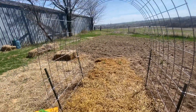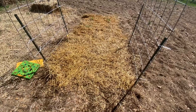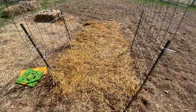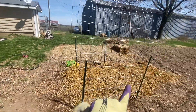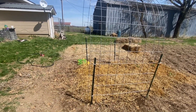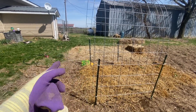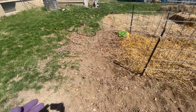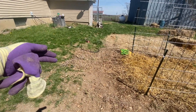Under this trellis, which will house cucumbers at some point, I went ahead and started close to 100 radish — they are the crimson giant radish. Eventually I plan to double this once I get another cattle panel. I have two t-posts I can use but I need maybe two more, and I want to extend the garden this way, but I'll also have to till up a little bit more.